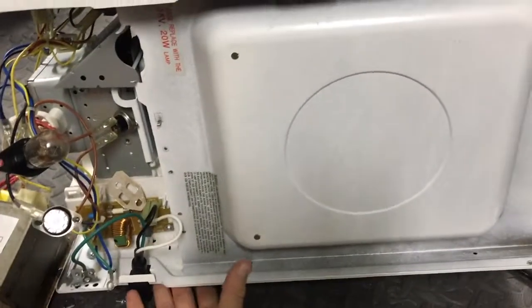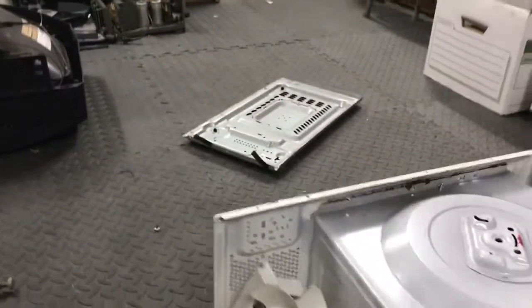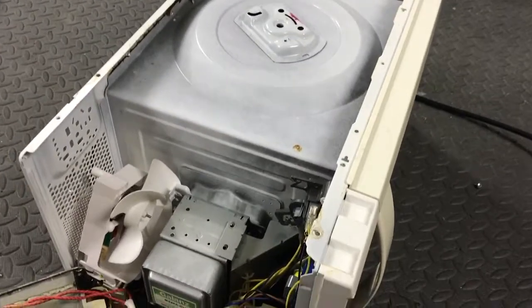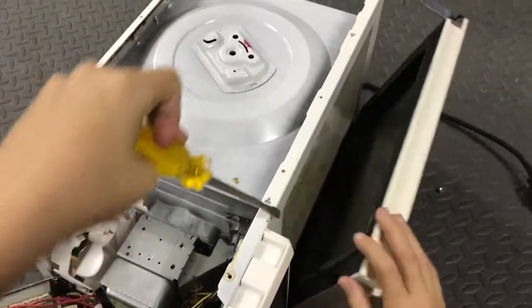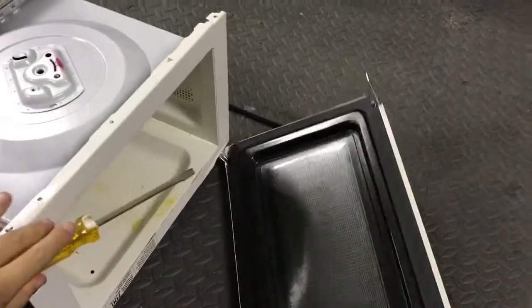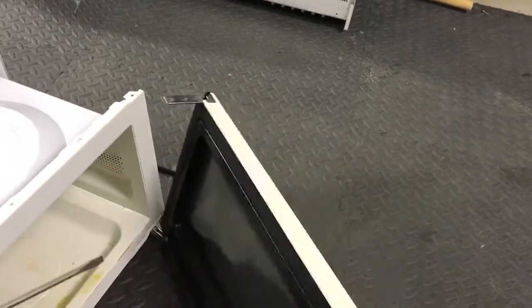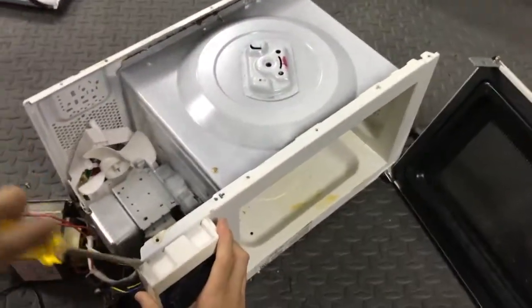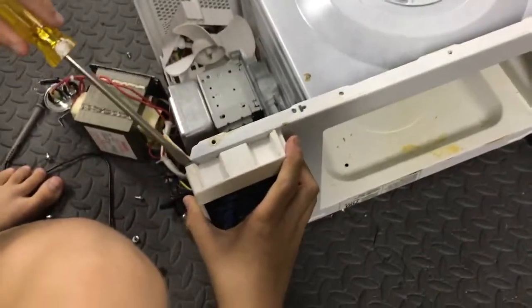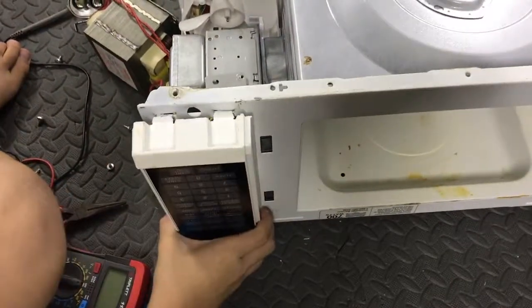The noise filter is a bit stuck, so let's flip this over. This project seems to involve a lot of flipping. Looks like you should just be able to pry it off. For some reason the inside of a microwave always smells like food.